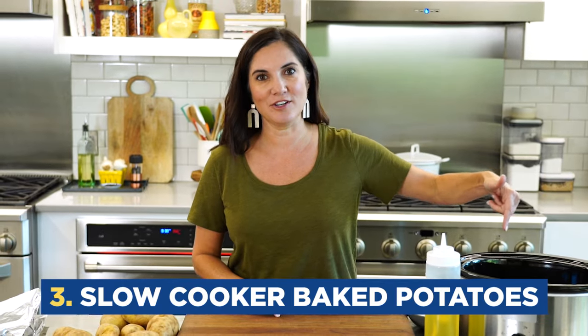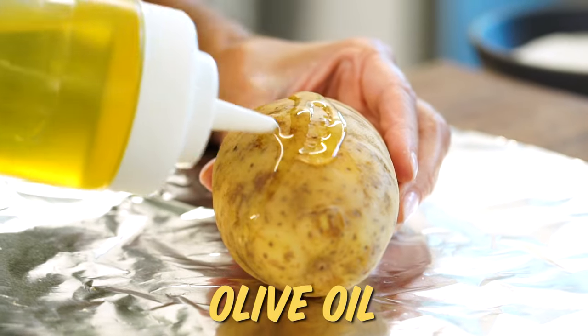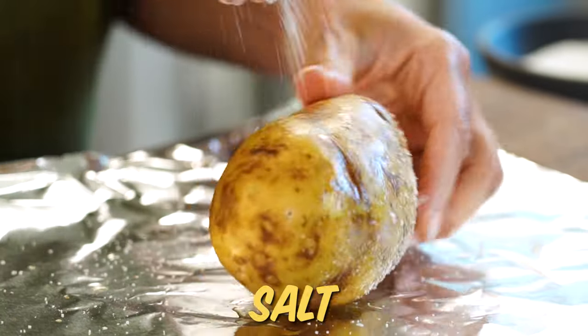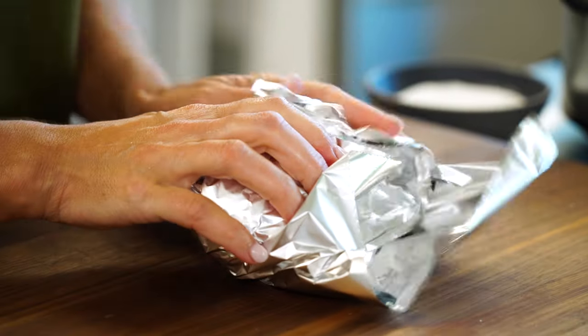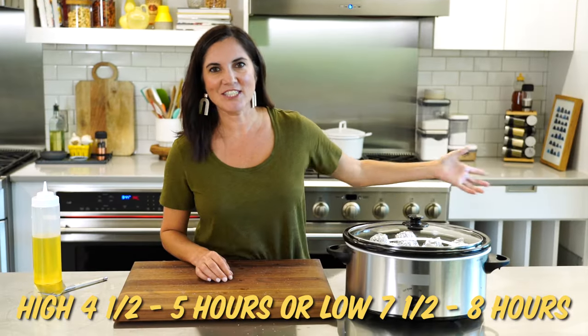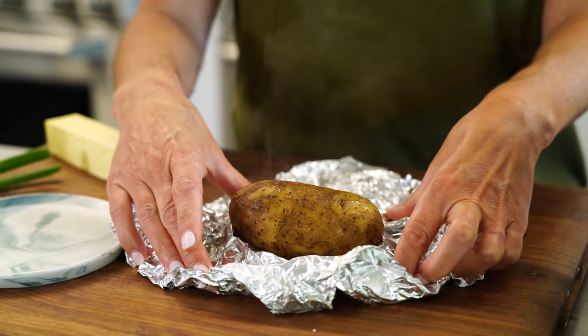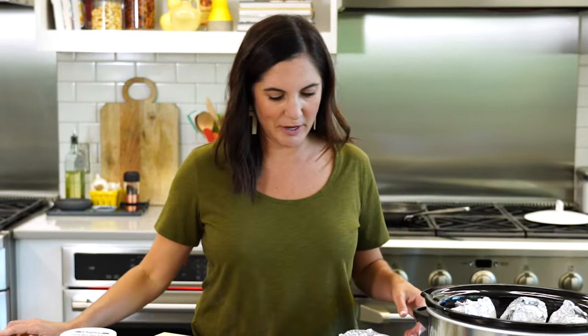This next one might surprise you like it did me — I just thought this was kind of genius. You can make baked potatoes in your slow cooker. I think it's a fun party idea. You're just going to prep your potatoes just like you would if they were going in the oven: pierce them a couple times, give them a little rub with some olive oil, and sprinkle with salt. Then place them in your slow cooker on high for about four and a half hours. Hot and steamy — this is a great idea to do for a baked potato bar.